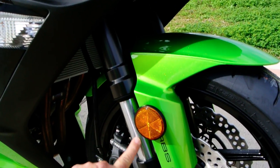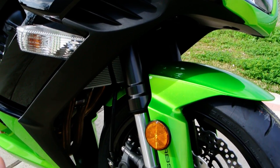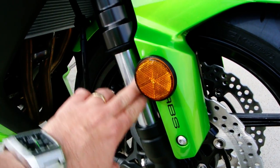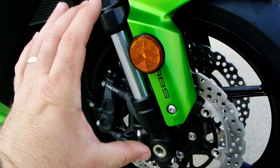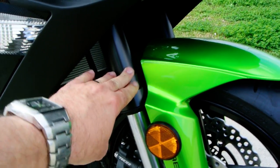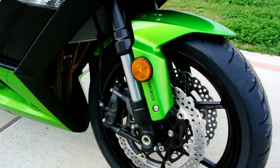You've got your inverted front forks there. What do we mean by inverted front forks? A lot of times when you look at bikes, you'll see this chrome fork tube, and that part is clamped up here, and the big aluminum part is down at the bottom. This one is flipped — the big, heavy aluminum part is at the top. That makes the fork more rigid, so there's less flex in the front fork, and that's why they do that.